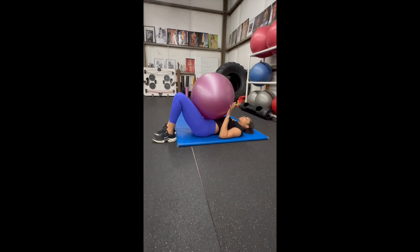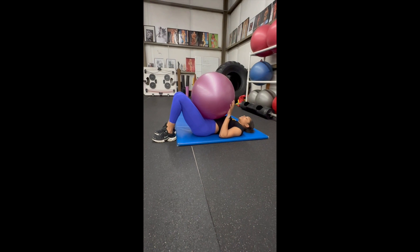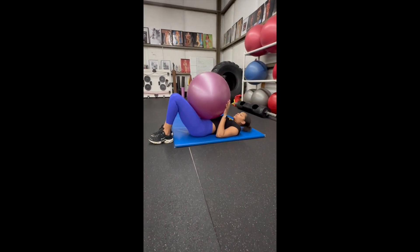Uncrunches. Place a fitness ball on your thighs when you're laying on your back, your feet are flat on the floor and your knees are bent. Place your hands at the lower portion of the fitness ball.